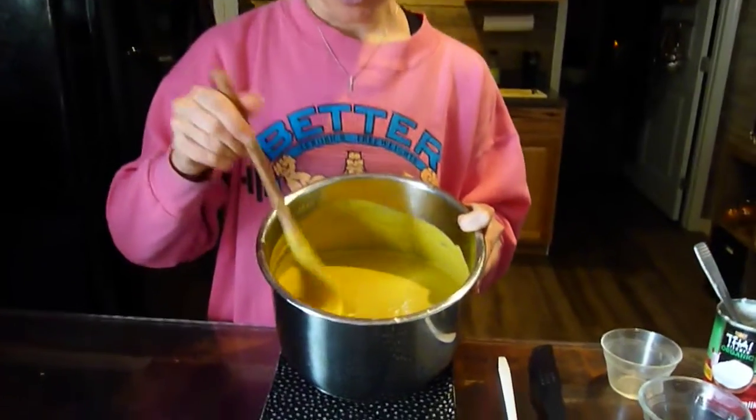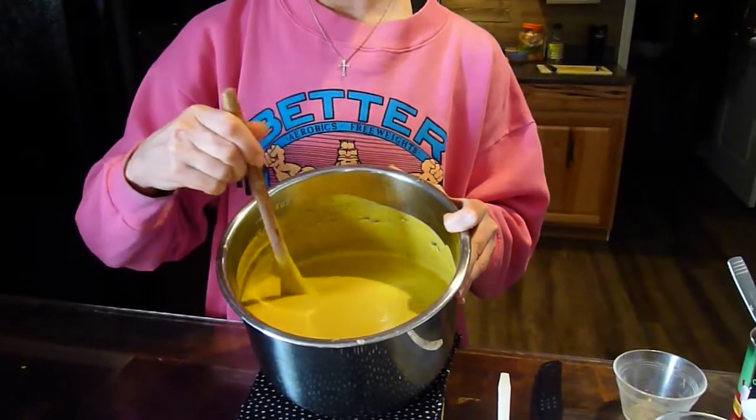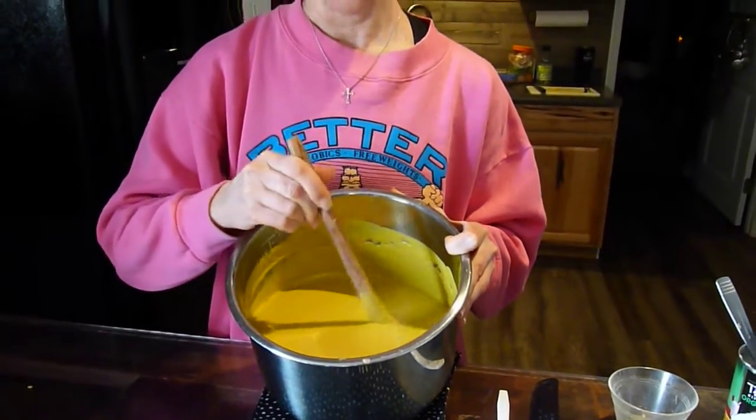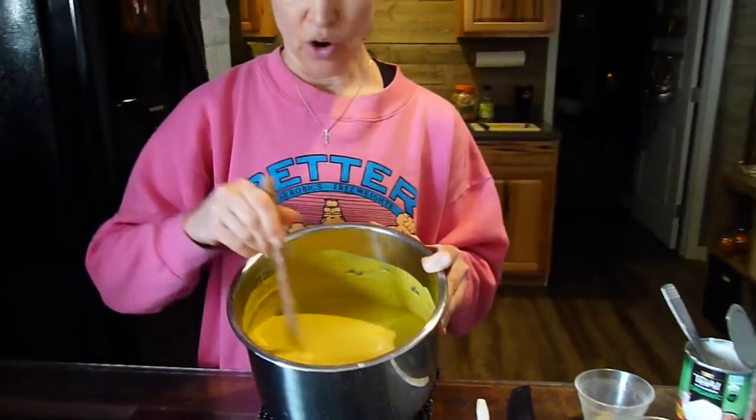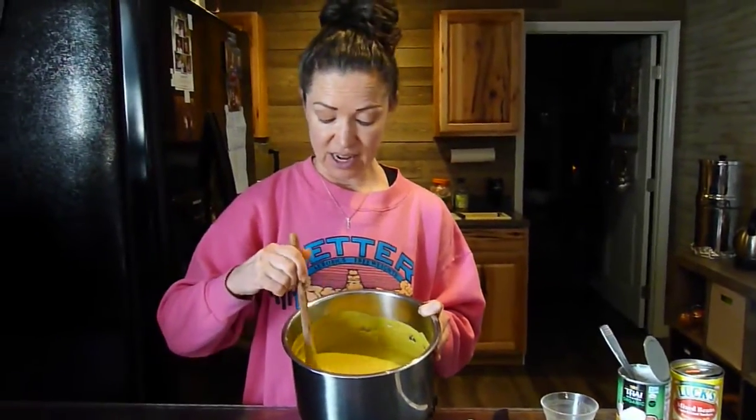I finished making my soup in two different batches in my blender and now I've poured it all back into my pot to reheat and serve. Then you just flavor this according to your taste — add more seasoning, salt, a little more milk if you want. I'm just going to heat this up and bring it to serve to my guests. I find it tends to go over quite well, and depending on how much people eat or if you have seconds, it serves anywhere from four to eight people.